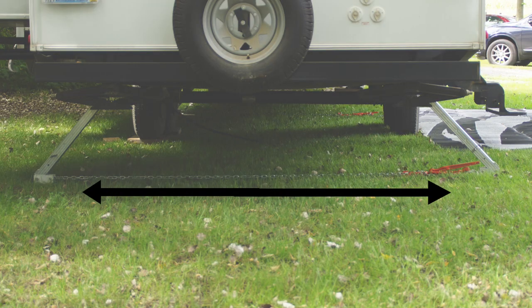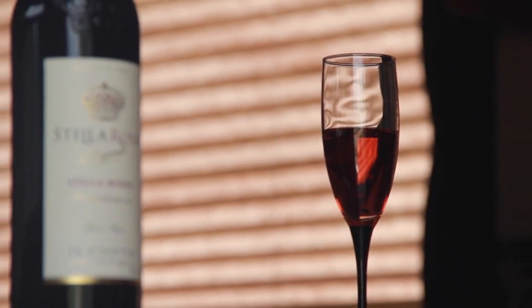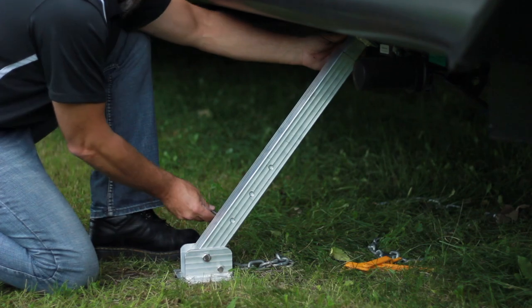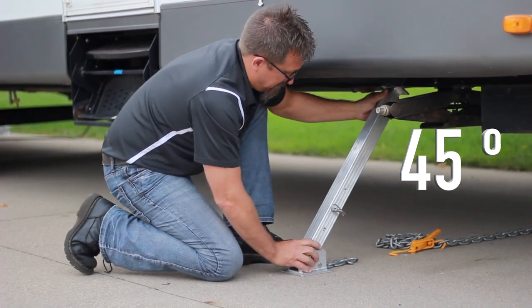This bracing system works to remove the side-to-side and front-to-back frame movement, eliminating the annoying sway as you move within your camper. Camper stabilizers can stabilize any frame height from 19 to 26 inches high at a 45-degree angle, removing the rocking, wiggle, and shaking movements of your camper trailer.